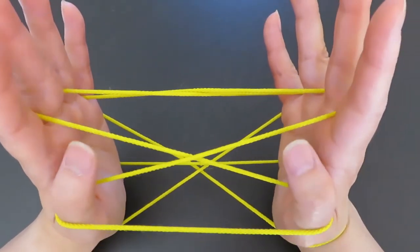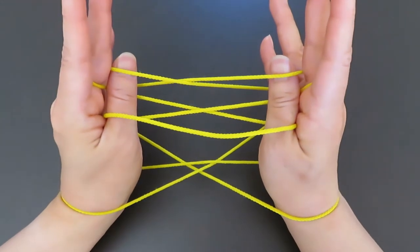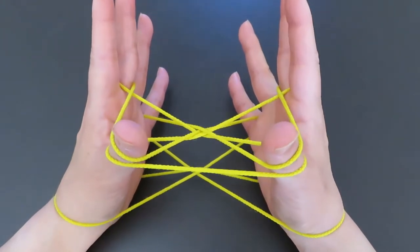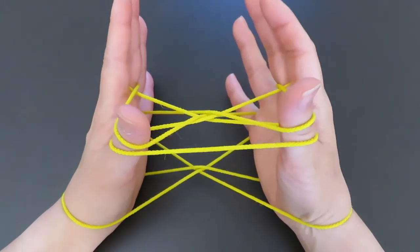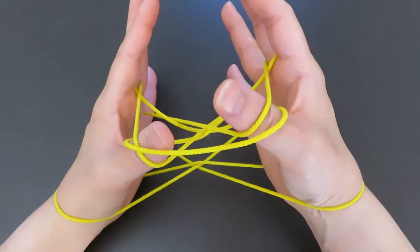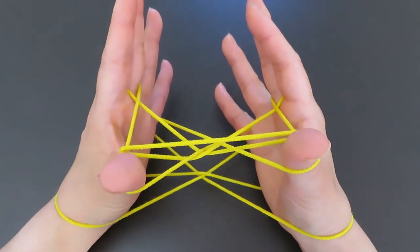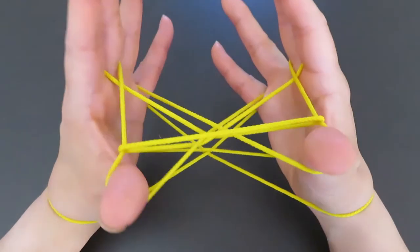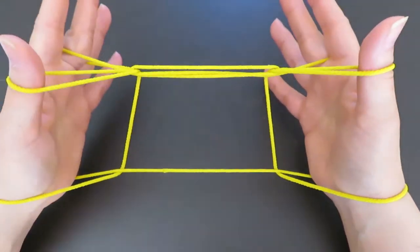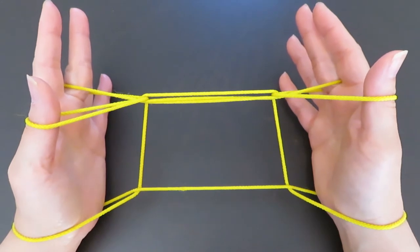With both thumbs, push these two strings down in front of the middle fingers, then pick the strings behind the middle fingers and pull toward you. There is a horizontal string in front of the back of the thumbs — keep the top strings of the thumbs and go under the horizontal string. You can do one thumb at a time or both together. Then let the pinky strings go, pull to the side, and — ta-da — it looks like an ice cream cone. It's a perfect rectangle!